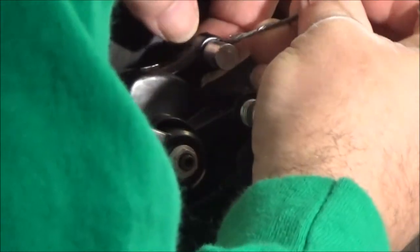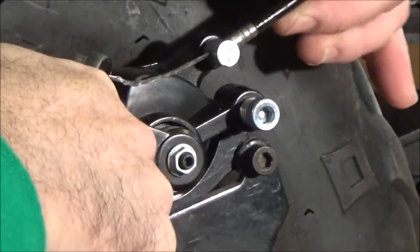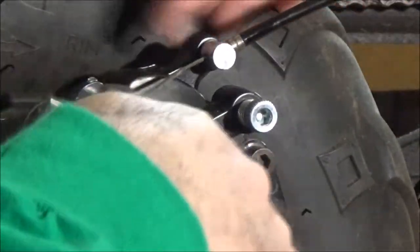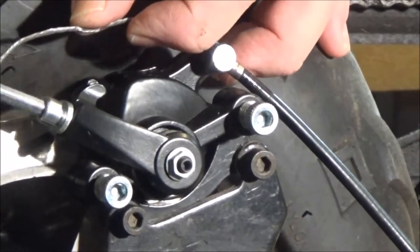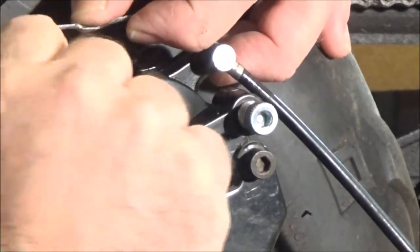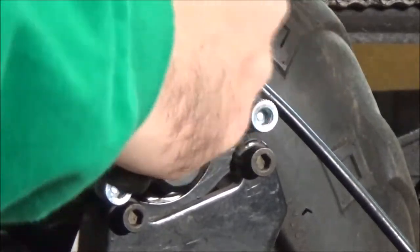Now we'll have to run the cable through here. This has a little recess for this part of the cable to set in, so you want to make sure you get that through the right direction. See, it sits in there like so. Same size Allen wrench for this. This is a little different cable clamp here, and it may take me a second to get this just right, but it looks like it will work as good if not better than the old design.